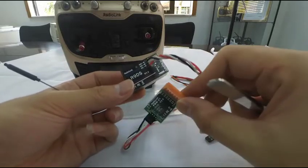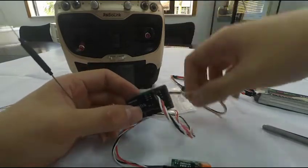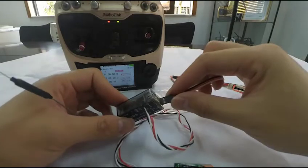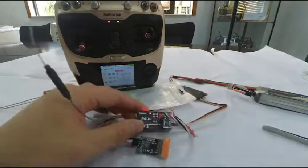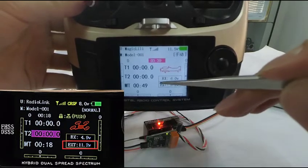Then switch on the transmitter and power the receiver with a BEC. The LED indicator on the PRM01 module will turn on.